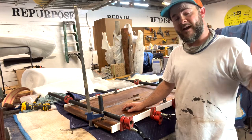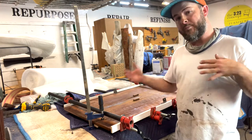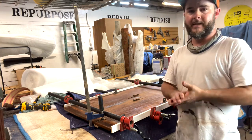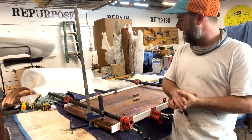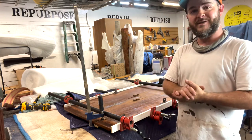We're going to let that dry up for at least 30 minutes. They say no pressure on it for 24 hours when it comes to Titebond for best results. We'll let it dry for at least 30 minutes before we try reattaching it to the top, and then we'll summarize everything.